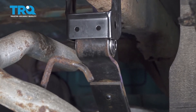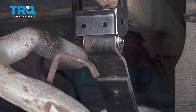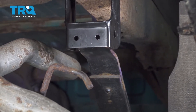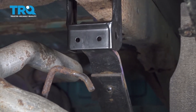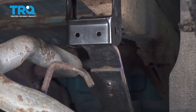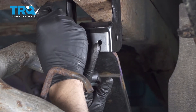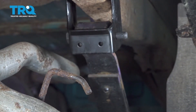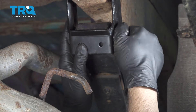Let's go ahead and use our jack to raise up the rear differential. We just want to make sure we can raise up the leaf spring eyelets so that our bolts will slip in. Let's go ahead and get our bolts in there.